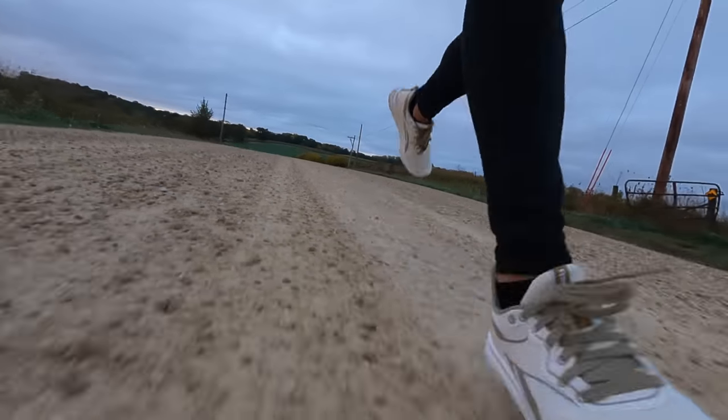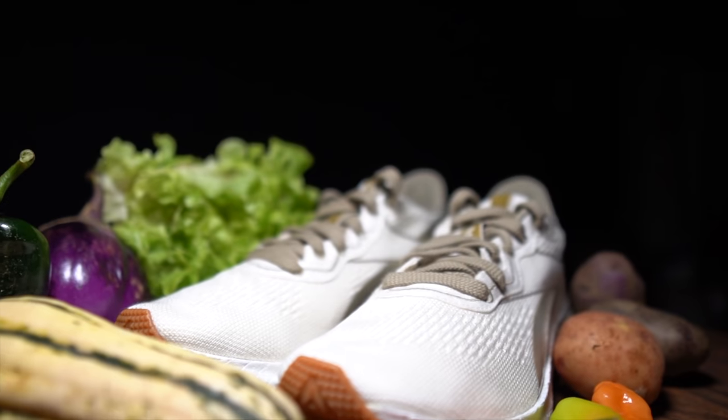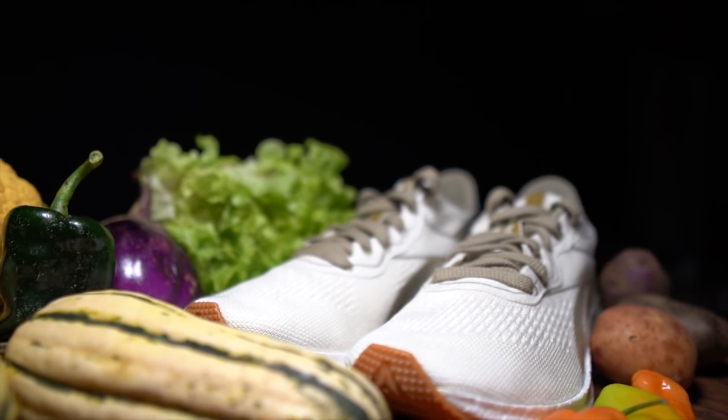I was really impressed with this shoe. I feel like this is a legit running shoe. If you didn't tell me it was a plant-based shoe, I wouldn't know. And I feel like that's ultimately the goal — you know you've done it right when you're not saying 'that's a good shoe for a plant-based shoe.' The Reebok Float Ride Grow is a good shoe that also happens to be plant-based. And I think that's pretty awesome.